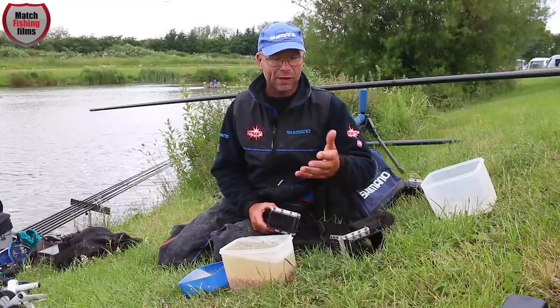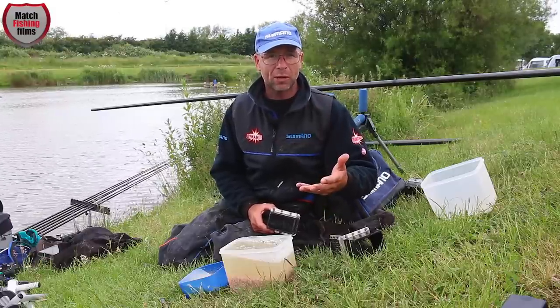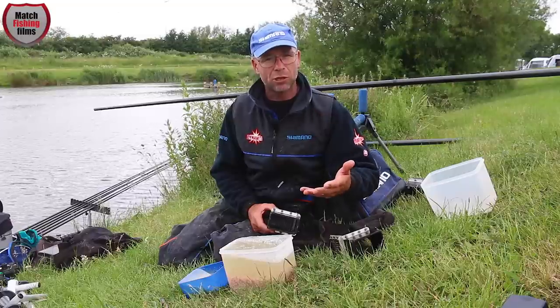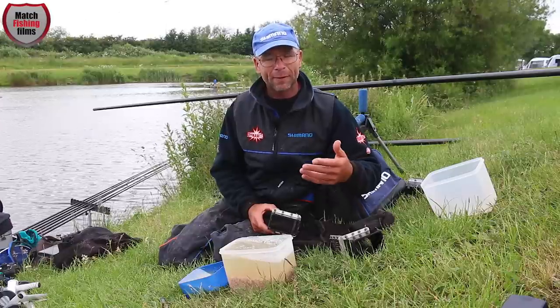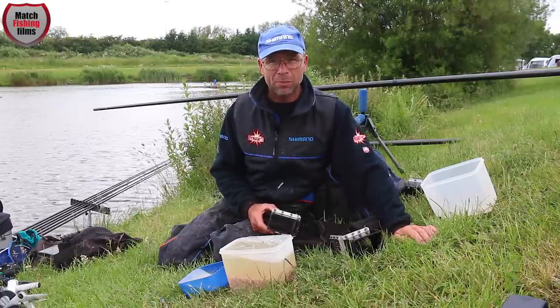A large percentage of your bait is actually becoming neutrally buoyant — a lot of it is floating out of your peg. How you wash your bait off and how you prepare it is the most important part of bait preparation.